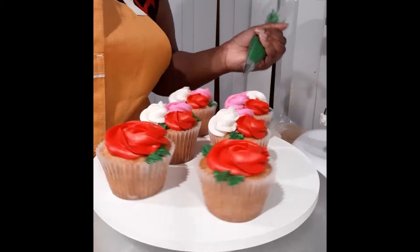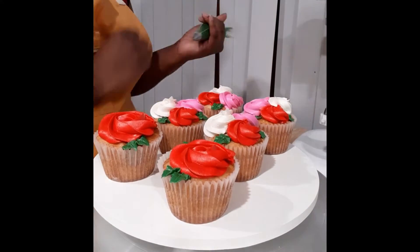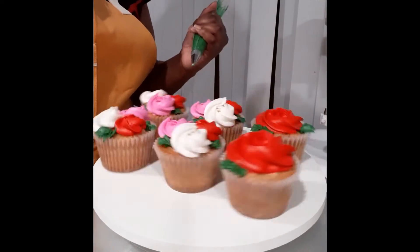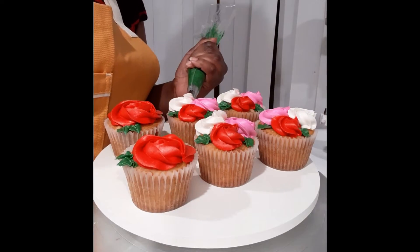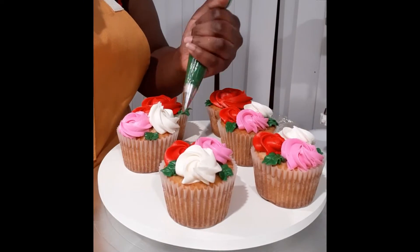One thing I found was that my leaves are falling a little bit flat, and so sometimes I would double them up, putting like two in a space. Or I would also pipe on top of a leaf, just giving it a little bit more height. This really helped the leaves stand out and not just look so flat and lifeless.